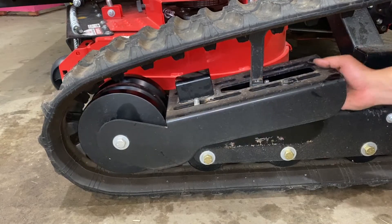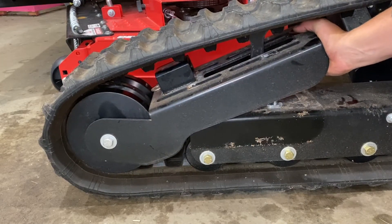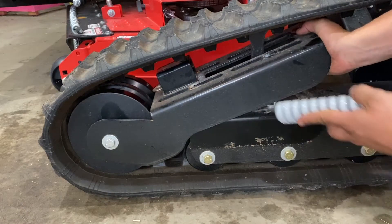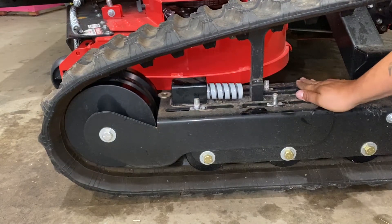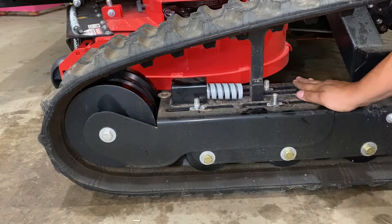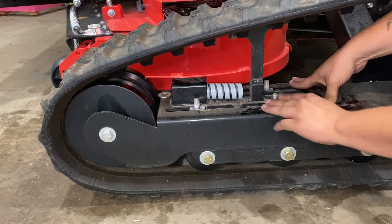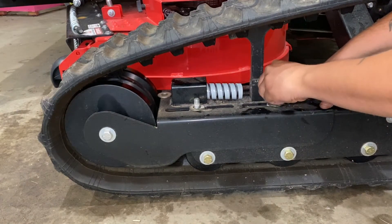Lift up and back, get enough room, then get your spring in. Drop it down and make sure the slots line up with the spacers in there.